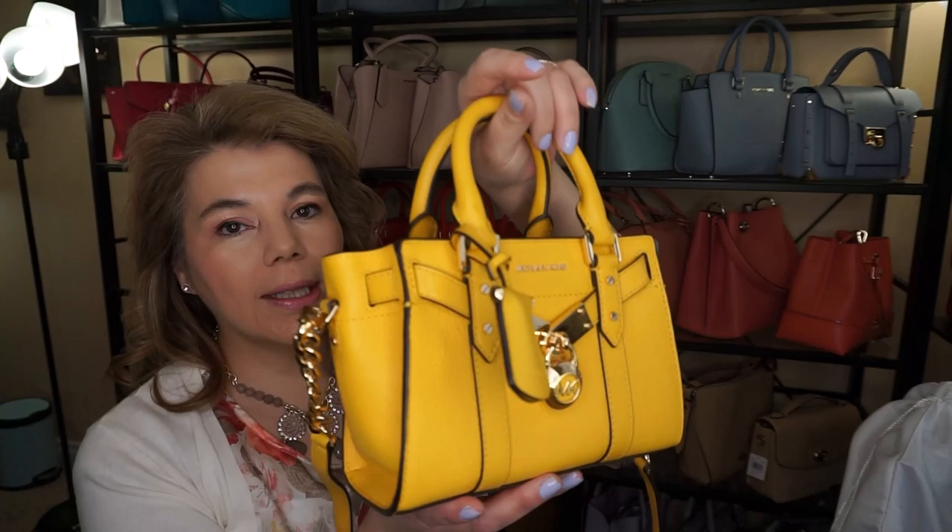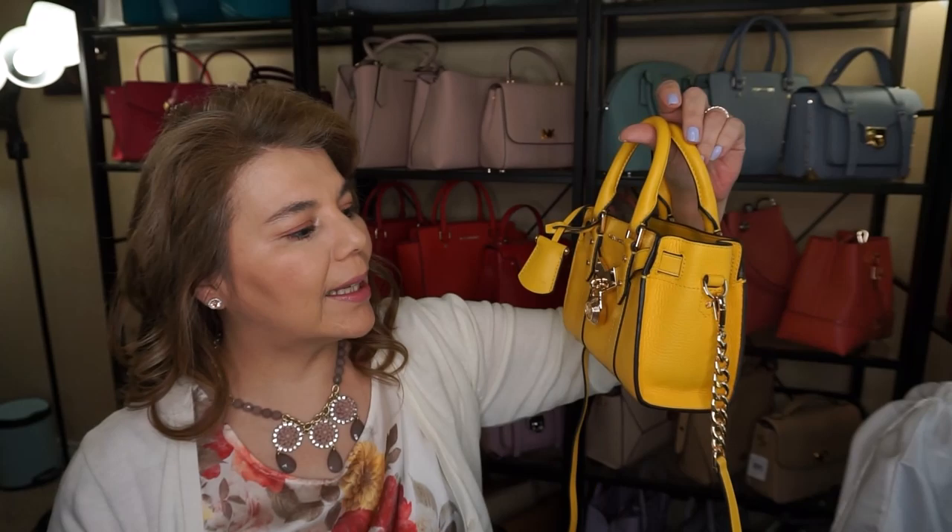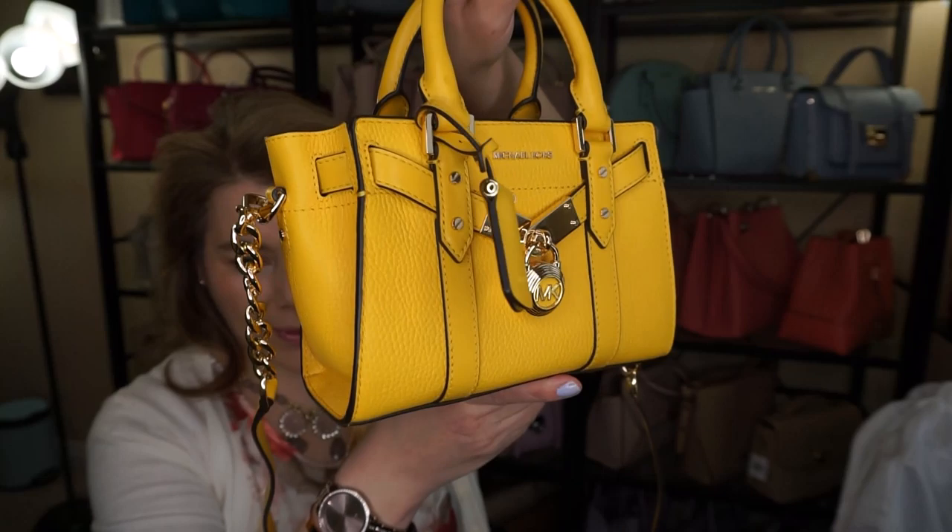I was requested by one of my subscribers, Damien. He wanted to take a look at the Michael Kors Mini Hamilton because he wants to buy one for his wife, so he wanted me to do a review. So I'll go ahead and get started.